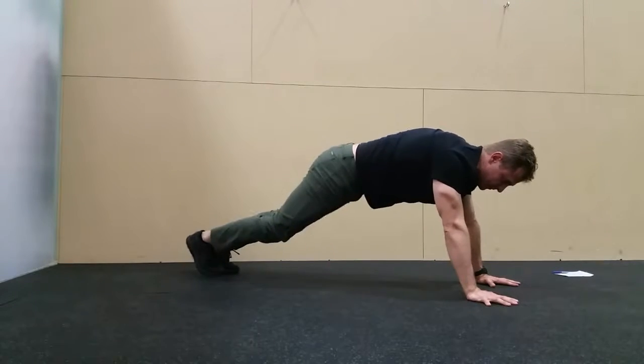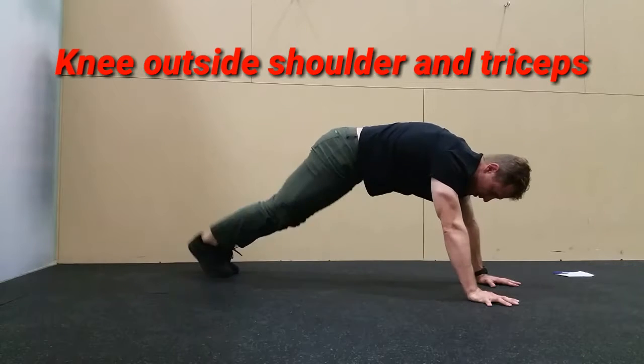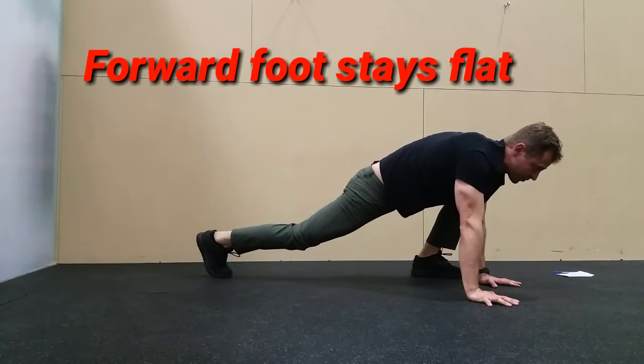Start out in a high plank position. You're going to step one foot up with the knee outside the shoulder and the tricep. Step back, then step up with the other foot.